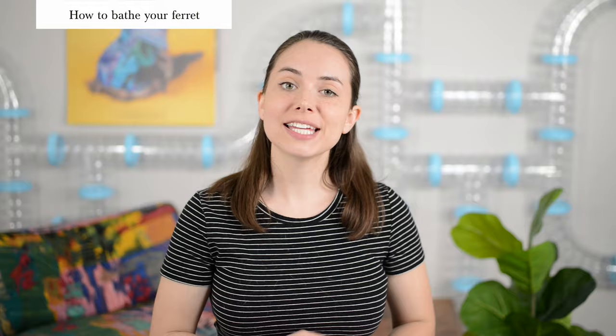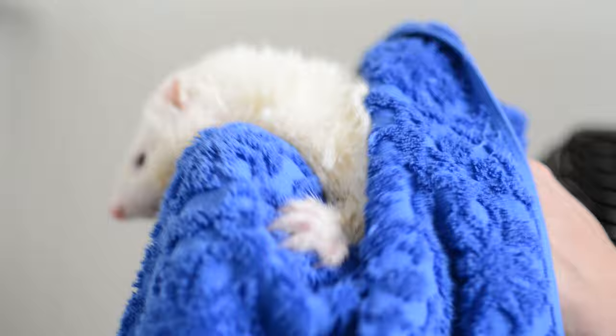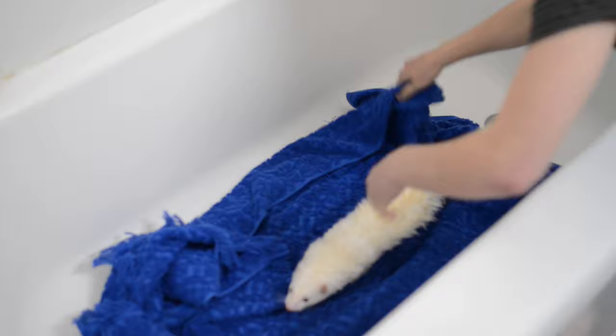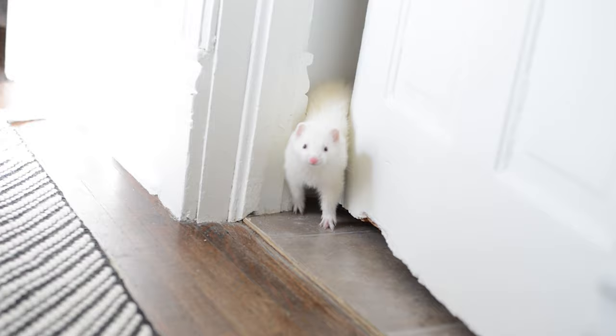Now that your ferret's squeaky clean, you can drain your bathtub, pick up your ferret supporting their butt, and lightly squeegee their little body to get any excess water off. Grab that first towel and give them a light rub down on their back, belly, and tail. Once your tub is completely drained, take those other towels, place them inside the bathtub, put your ferret in there, and they can dry themselves off the rest of the way. After bath time your ferret is going to spend a lot of time grooming and licking themselves, which might cause them to cough — we found that's actually pretty normal. Just make sure it doesn't get out of hand.